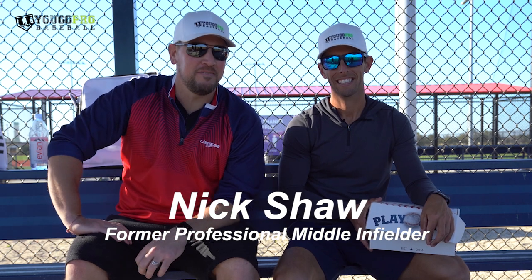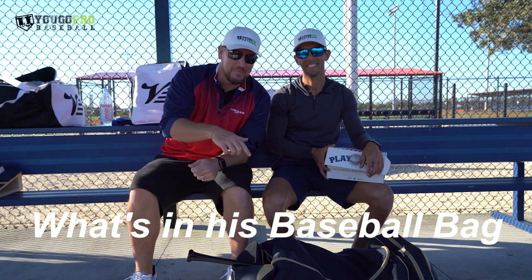What's going on guys? Coach Madden, UGOProBaseball.com. I'm here with the man Nick Shaw, former Brewers middle infielder, and in this video I wanted to ask him what's in his baseball bag.